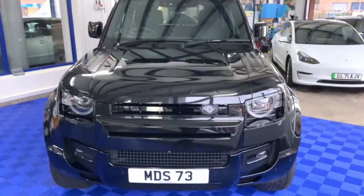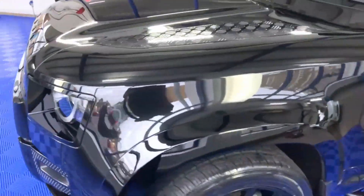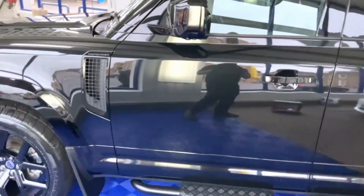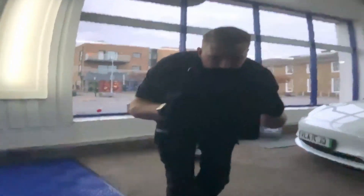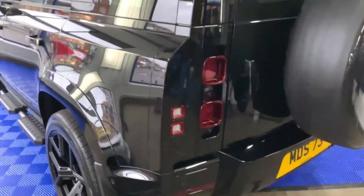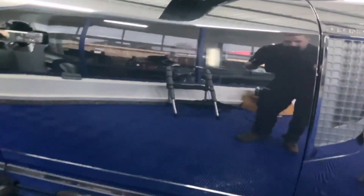It's all done now — three buffs completed and the graphene coating applied, which is our new coating. As you can see, it does wonders to the paintwork and makes it look so much nicer. You can see it's like a mirror. The bodywork has had the graphene coating and you can see just the shine in it — it's amazing.